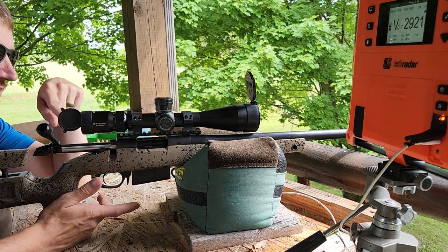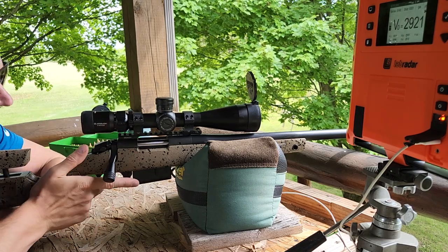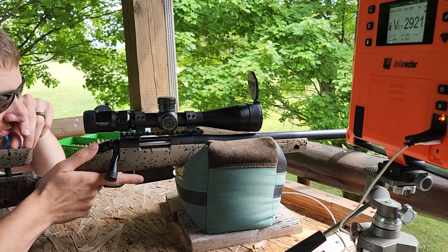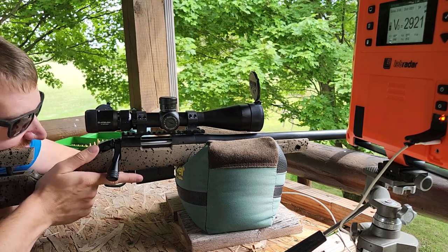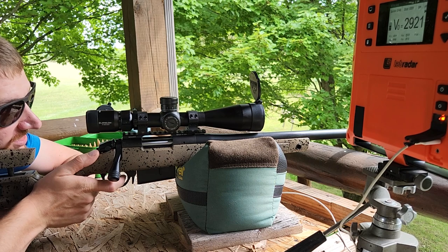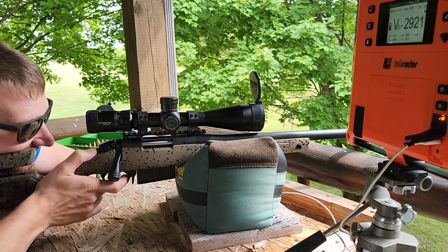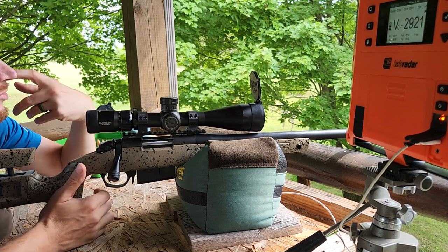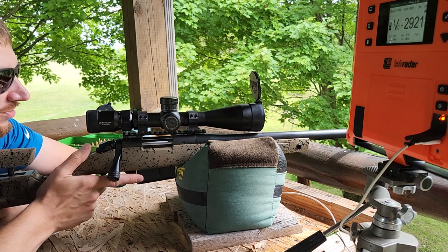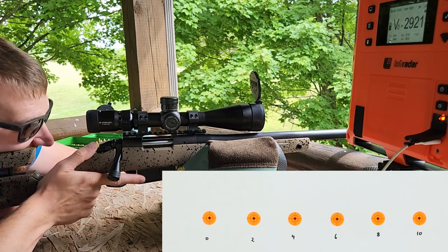This is an Athlon Helos BTR Gen 2 4-20x50. Just got this sighted in, so the gun has one round through it as far as being warmed up. Hopefully the scope's really close and we don't mess up all our dots because we got them pretty close together there. So it's all going to depend on how this is grouping. First one here, tuner is set to zero. Going to try two shots and if they're touching we'll consider that a good one and move on. We're going to go in two increments on the tuner brake instead of one — I did one in the past and people said two is better, so that's what we're going to do today.